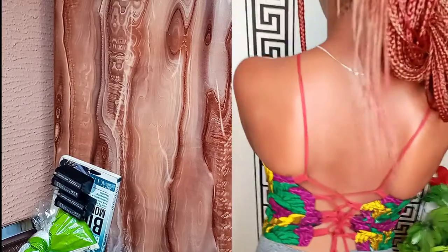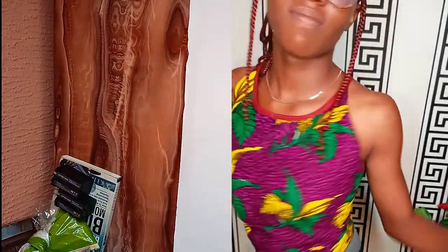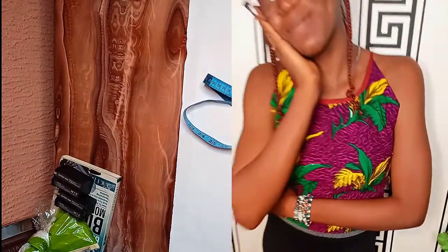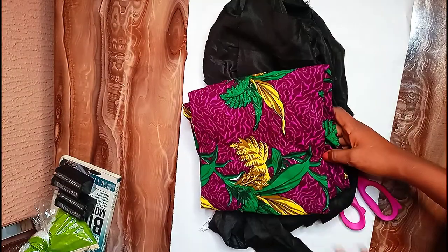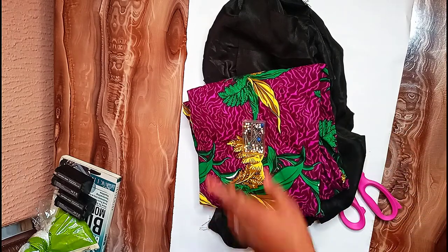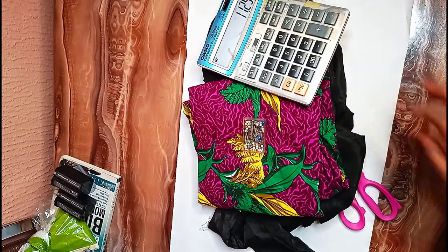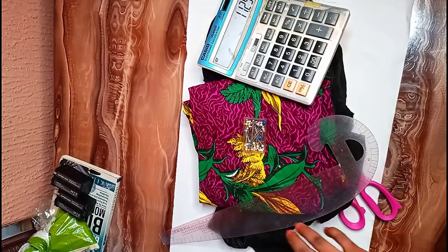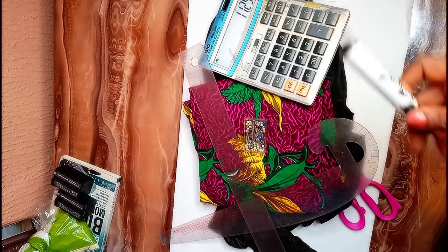All you need for this tutorial is your patterned paper, a pair of scissors, your tape, a lining, your fabric, your pins, your calculator — depending on if you want to use your phone — your French curve, a straight ruler, and also your marker.